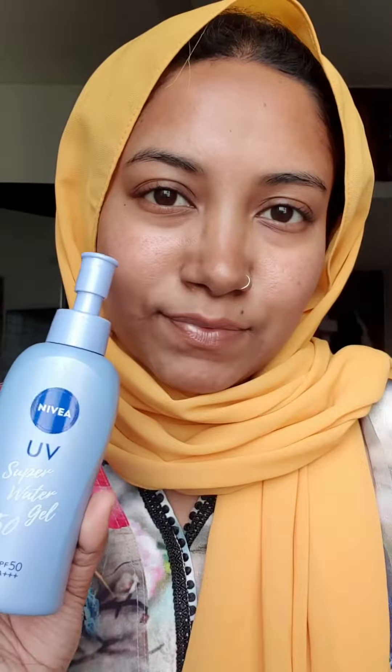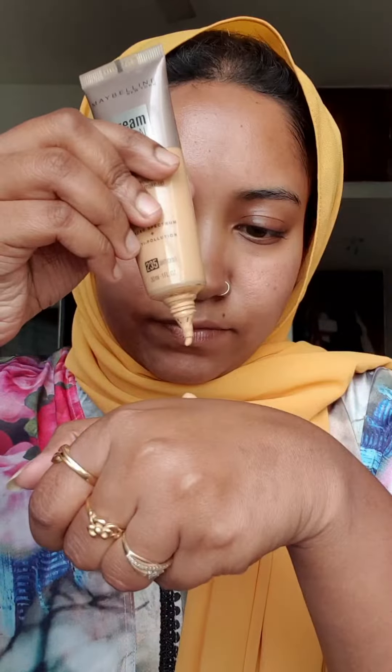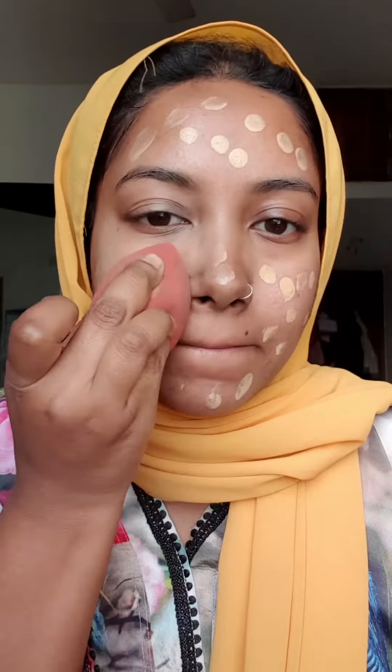Hello everyone, today I am going to share with you a Falgun look — very simple and easy peasy, done in no time. Because I was running late, I am going to do my makeup with foundation and concealer, apply and blend it, and then set with powder and blush.